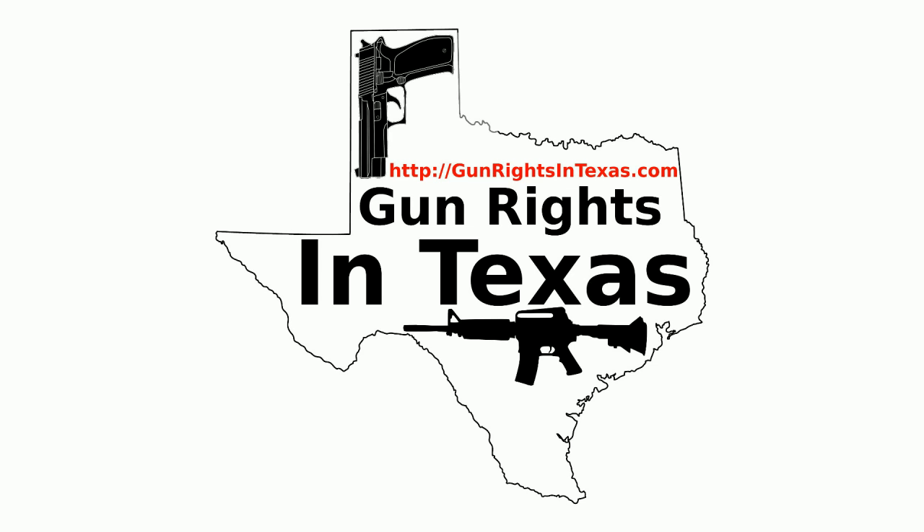I'm your host Aaron Heath and I'd like to take a moment and thank you for downloading, subscribing, and most importantly listening to episode number 48 of the Gun Rights in Texas podcast. You can find the show notes by going to gunrightsintexas.com/048.